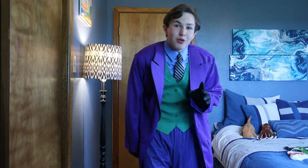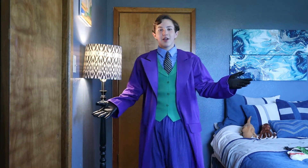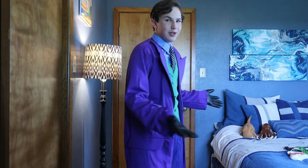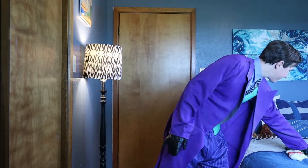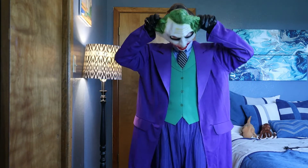Once the chips are down, these civilized people will eat each other. So this is the Rubies Deluxe Dark Knight Joker costume. It looks really great, really fun, really cool, and it comes with a really interesting-looking latex mask.